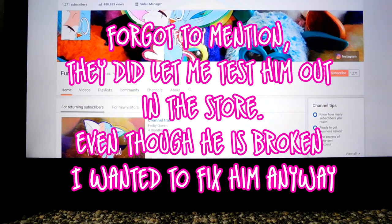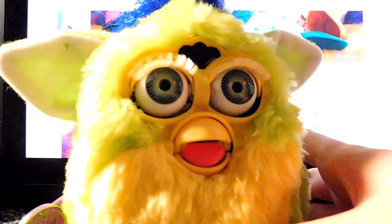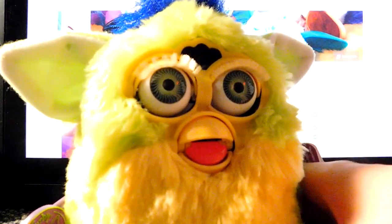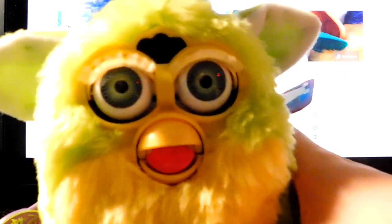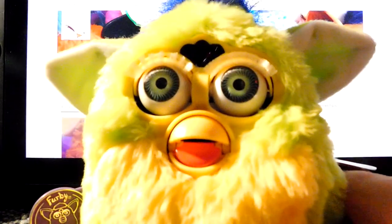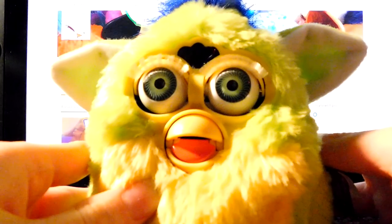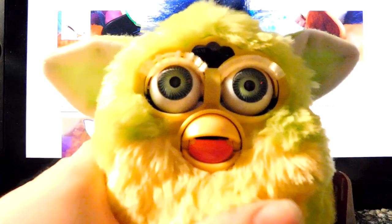We're gonna start out with the broken Furby. Here he is - he doesn't turn on, he doesn't move, nothing. I believe he was bought new in box and then sent to Replay Toys. He seems like he's got the problem they normally have when you get them new in box, and he seems new. His motor's messed up so I'm gonna try to fix him.